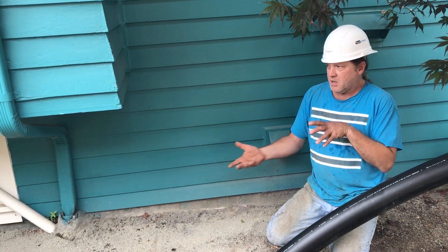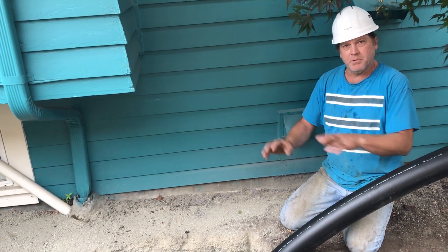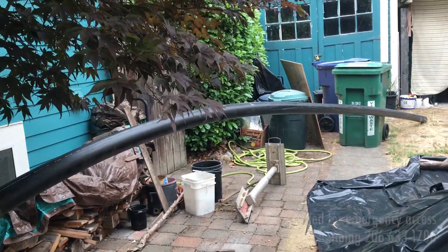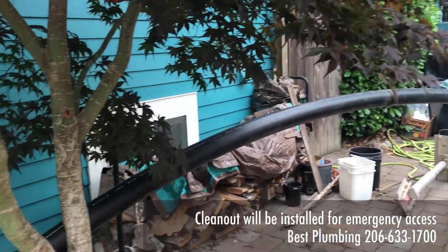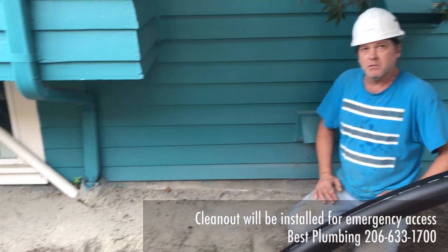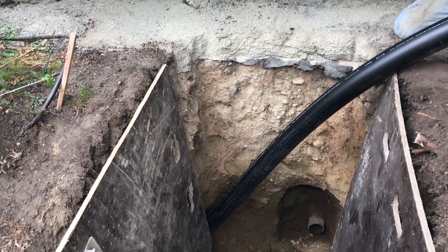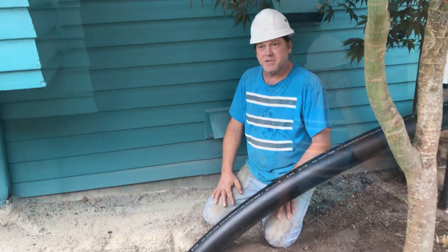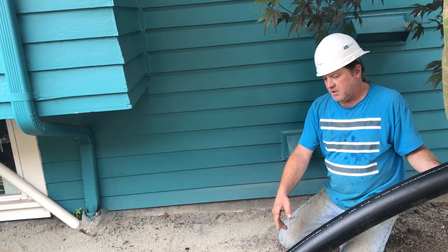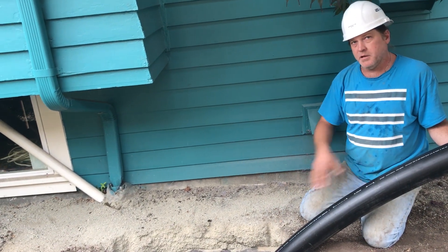Now we'll have to make a patch between this and the fiberglass. That 90 will come all the way up and we'll have a cover here in the ground so it can be accessible at all times. In the future, after we do this, if somehow this does plug up for some reason, it can be easily accessed through that cleanout with a camera and a jitter machine — just blow that out.